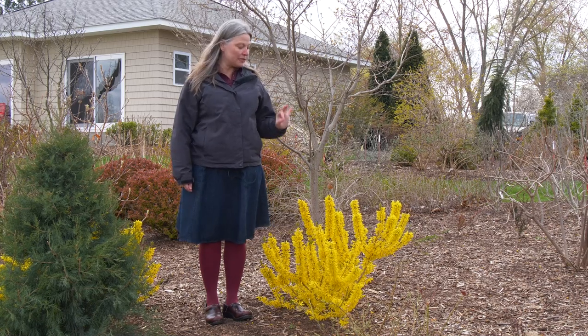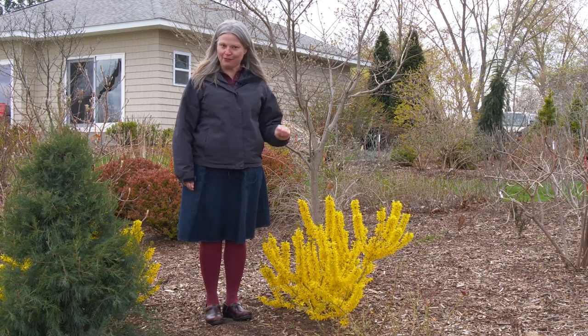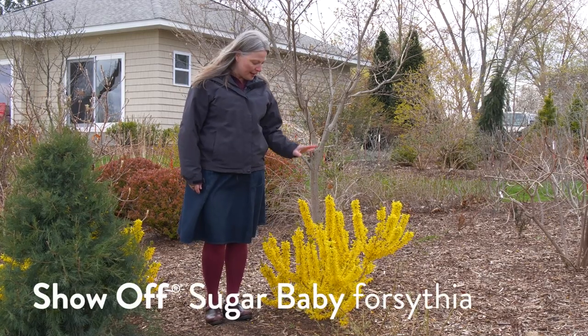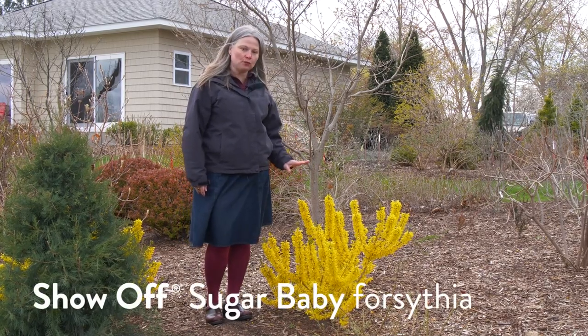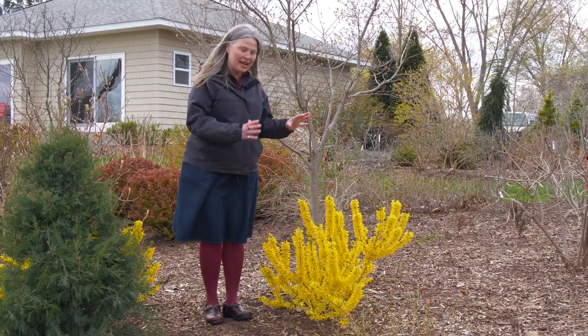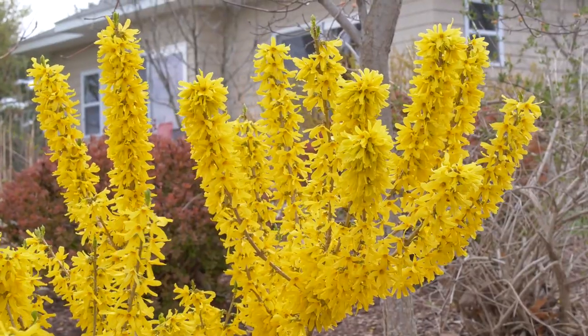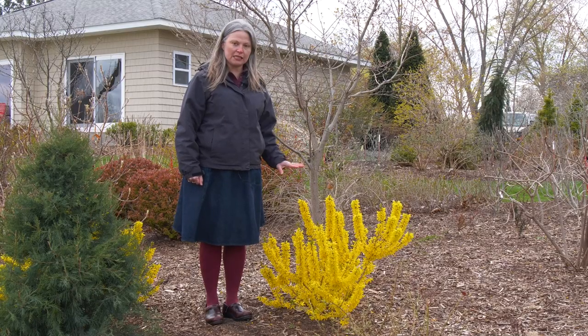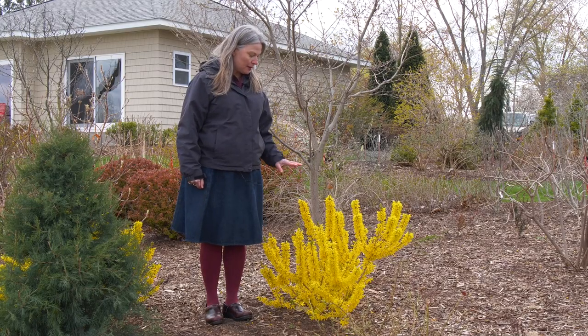We're going to wind up this look at the Show Off series with the smallest of the series — the baby of the family — Show Off Sugar Baby. This one reaches just one and a half to two and a half feet tall. You can really see just how tight and dense it is. This is the most unique of the series; you're just not going to find a forsythia this petite anywhere else on the market.